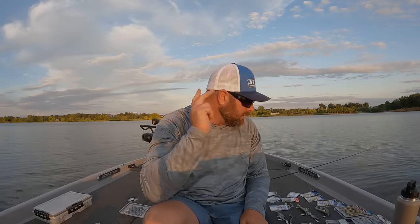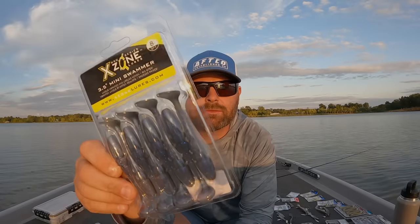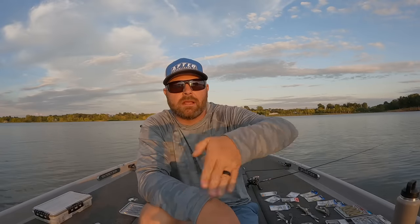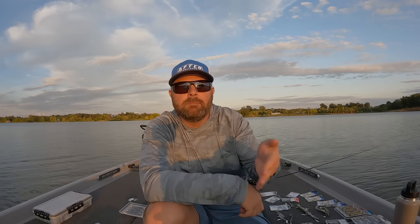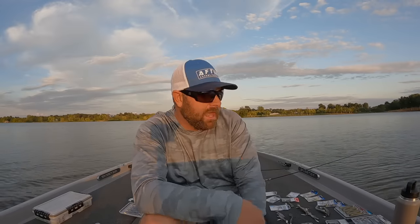Two other baits I want to mention. The X-Zone Swammer — we've talked about this guy for the last year and a half. This has a real wide kick, a real methodical kick with a lot of belly roll. So if I'm just chucking and winding, maybe fishing it down closer to the bottom and just creeping it — that thing just has a real methodical kick and that's produced a lot of bites all summer and worked really well last fall transition too.